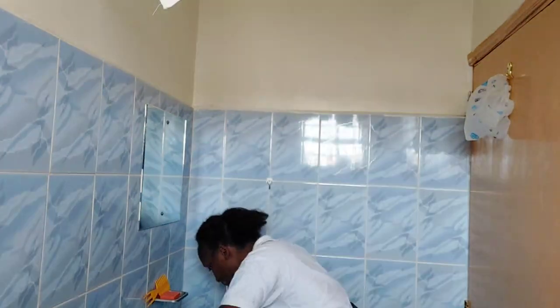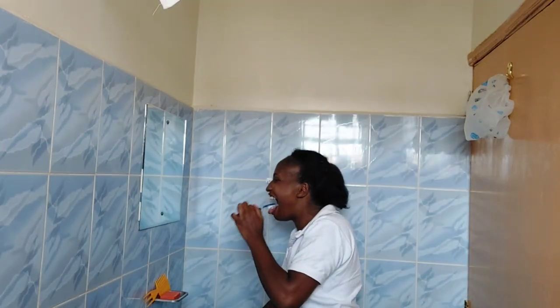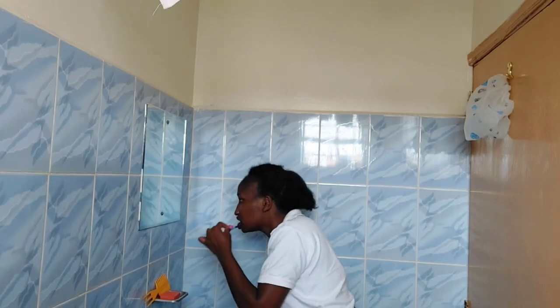Hey guys, welcome to my self-care routine. I start with my teeth. Once I'm in the bathroom, I brush my teeth thoroughly. I make sure I brush my tongue because right now I don't have a tongue cleaner, so I use my toothbrush. I make sure I clean my tongue thoroughly and the teeth as well.